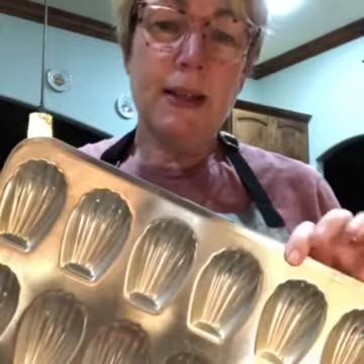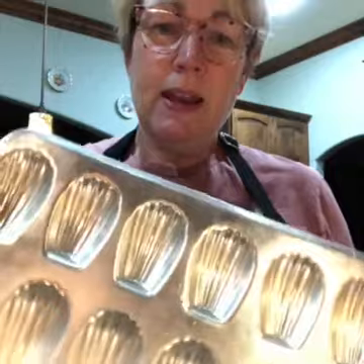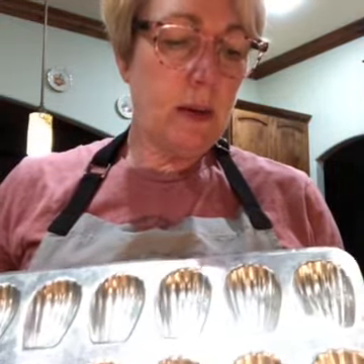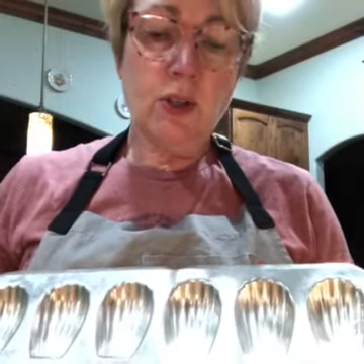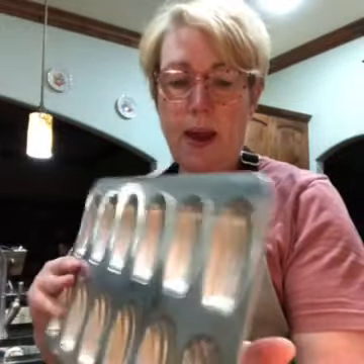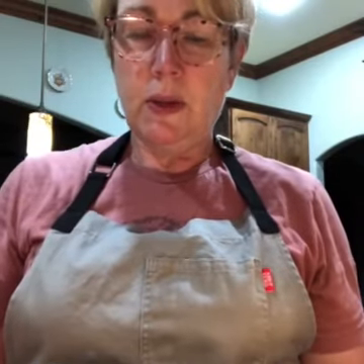These are the specialty pans we're going to be using today. This is called a madeleine pan, and as you can see it has little shell-shaped indentions — not very deep, probably about a half an inch or so. They're just like I said, kind of a shell shape, and they'll be probably the equivalent of maybe the size of a mini muffin whenever we get finished with them.